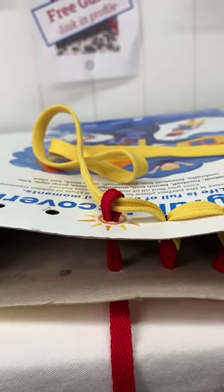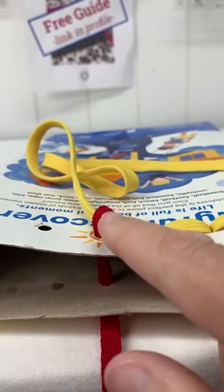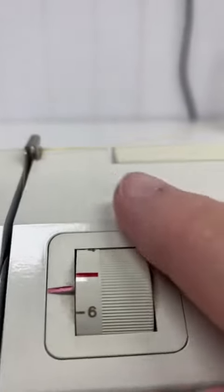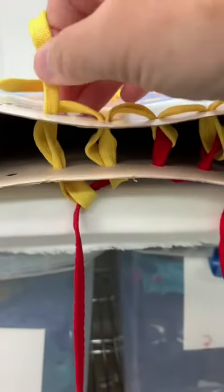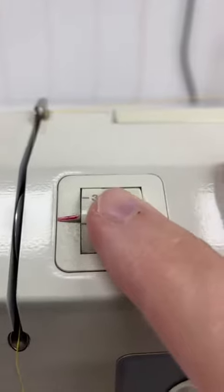But if the top thread pulls too hard, it brings the bobbin thread up to the top, which looks like this — so if you have loops on the top, your needle tension is too high and you should lower it. But if the loops are on the bottom instead, that means the needle thread couldn't pull hard enough, so the tension is too low and you should try raising the needle tension.